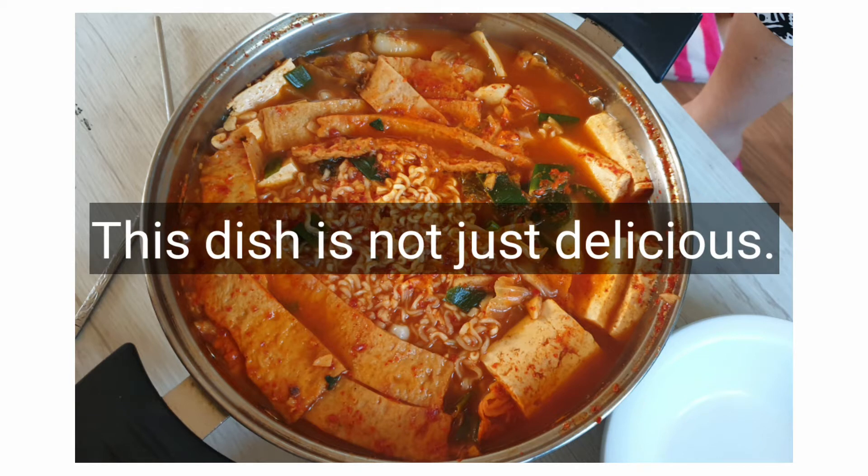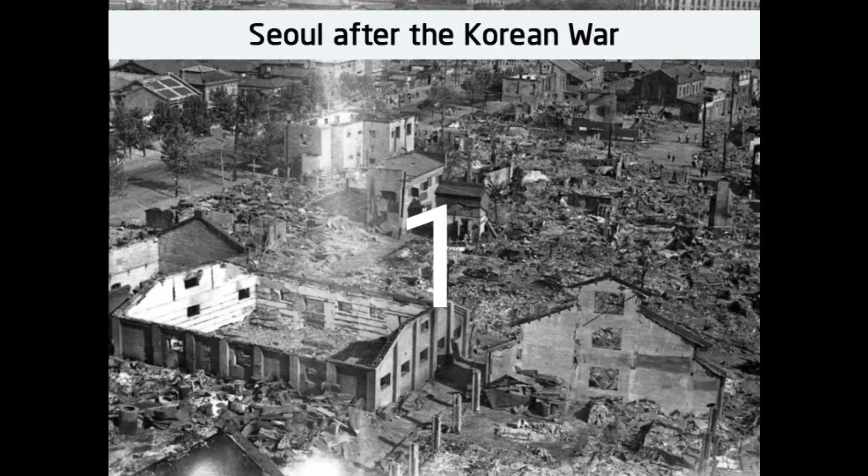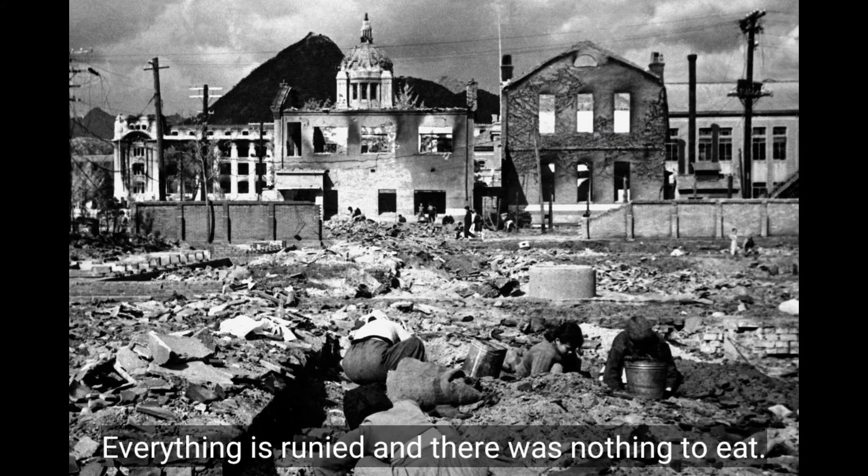This dish is not just delicious, but it also brings back memories from the past. In the year 1953, after the Korean War, everything was ruined and there was nothing to eat.